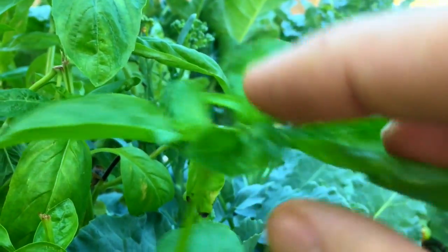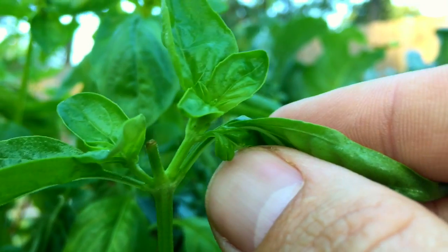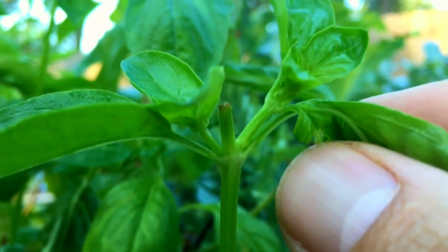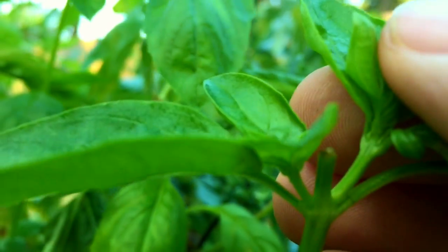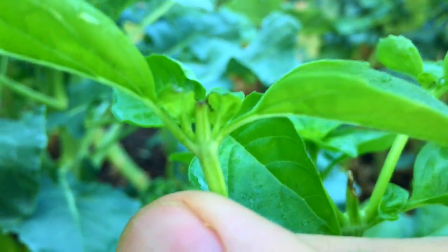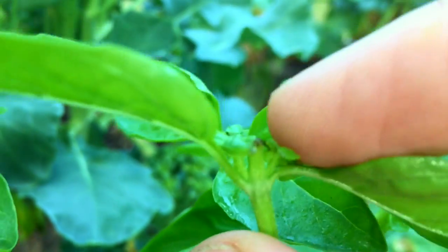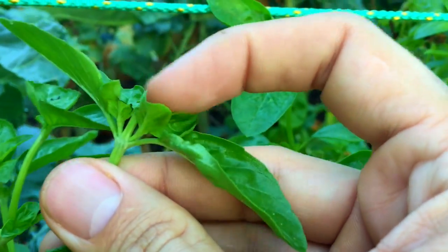We're a couple of days removed and we're getting pretty good results. You can see where I made that cut — we already got two little splits coming up there. It's all over the place — there's another one, cut it right there, and we got two splits. Even this little one — cut that one and we got two. Apparently that's the way to go.